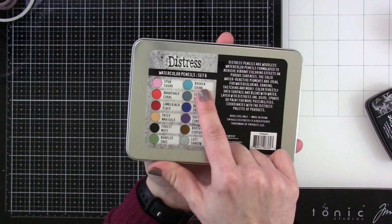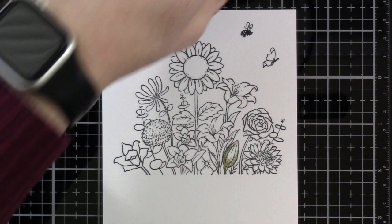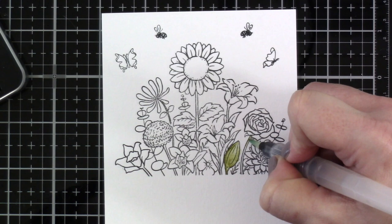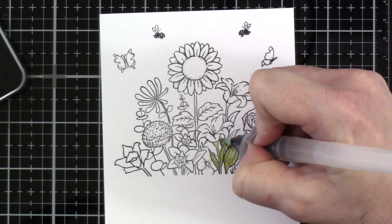I'm going to use the new distress watercolor pencils. They're not all new and there are six sets — I only have three, but I'm going to use set number six. Not all of us can buy all the things, so I wanted to share just using one palette. This one has a couple of greens in it. There are several ways to use watercolor pencils — the first is using the pencil right on the paper, which gives you pencil lines. My favorite way is to bring my water brush right to the pencil itself and take that pigment off.